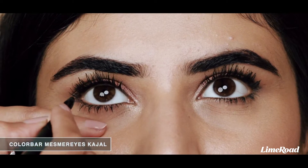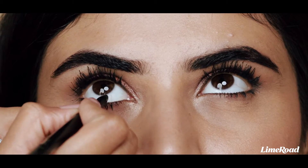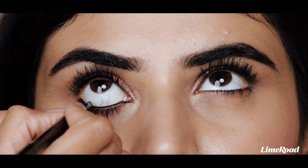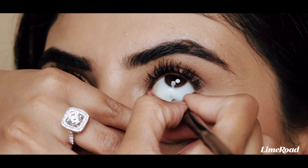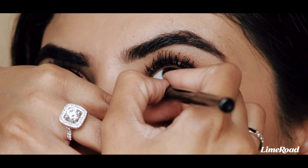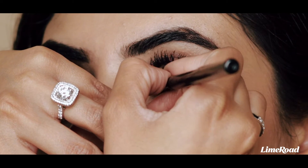I'm taking the Color Bar Mesmerized kajal, which is already smudge proof and waterproof, into her waterline and I will just layer this nicely. This kajal really is the blackest of black — it's super creamy, it glides on very easily, and it's so pigmented.